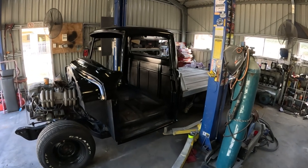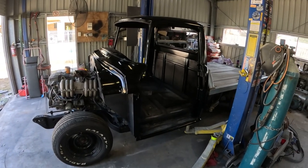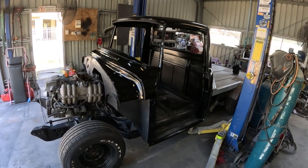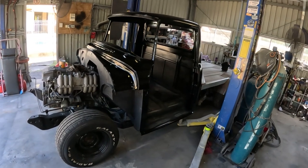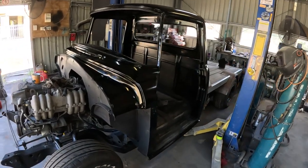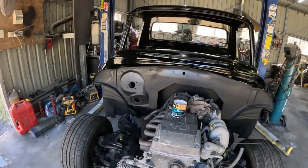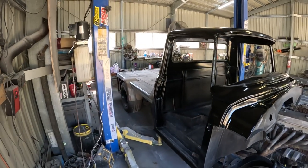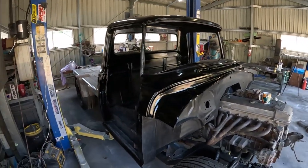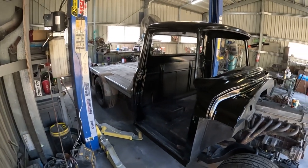All righty, there we have it Legends - the cab finally meets the chassis again, all in its black glory there. I reckon she's looking pretty stout. The black wheels and the black paint give it a bit of a menacing look at the minute, even though it's not complete there. But yeah, I'm really, really digging the look of this thing. It's going to start really coming together especially after the rest of the panels go on and the tray gets painted, all that sort of jazz.